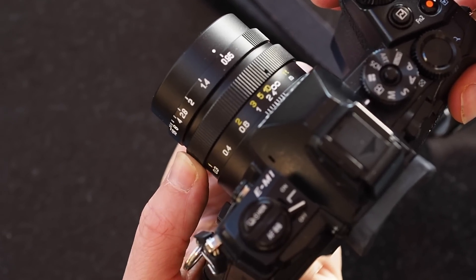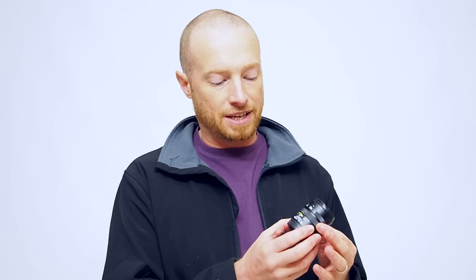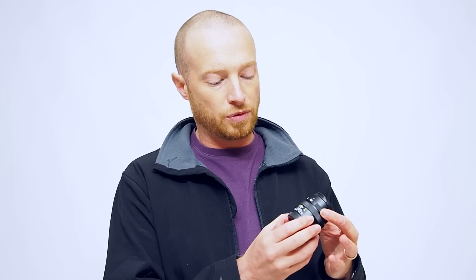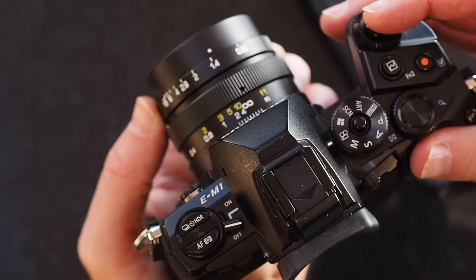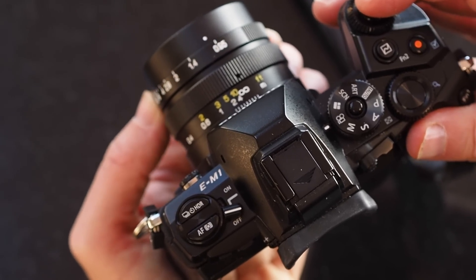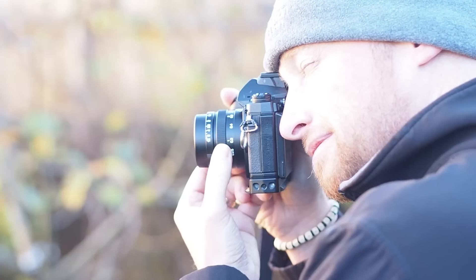The focus ring is nice and smooth and very easy to focus with the Olympus cameras — and I'm sure the Panasonics as well — with the focus aids available these days. It's really easy to manually focus. The aperture ring is clickless; there's no option to make it clickable, which I guess is good for video. It doesn't make a big difference to me on the photography side, but you can easily see where it is.